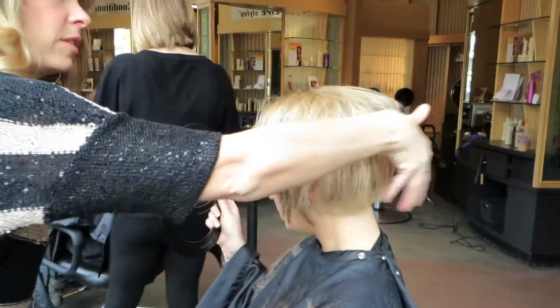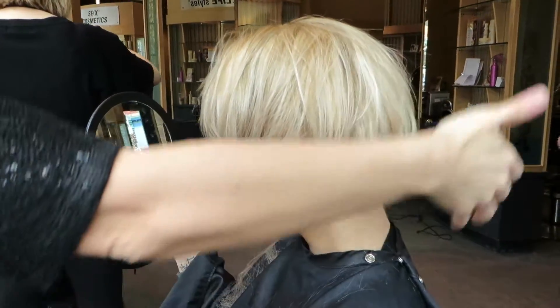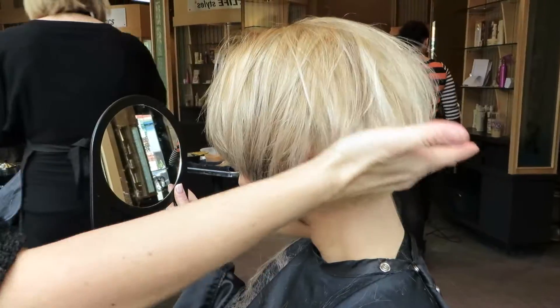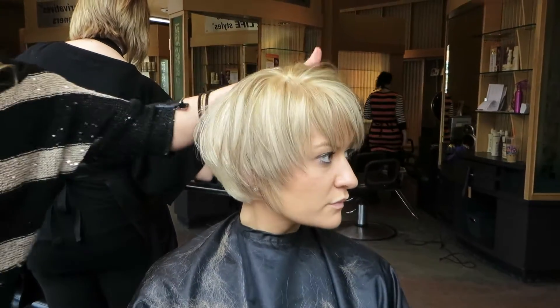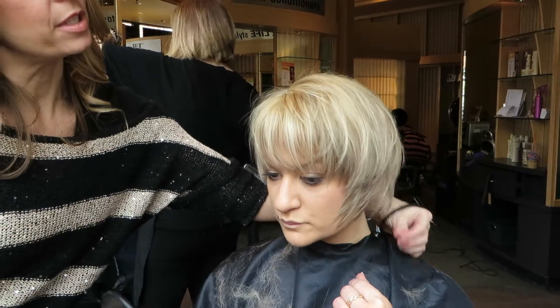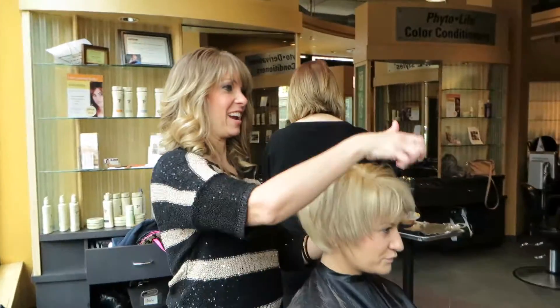And see, right here, you have a little bit of a graduation where it brings that up. That's going to give you your fullness right in through here, and build your weight up a little bit higher, so that's where you get your volume. You're angled just a little bit down through the sides, so your sides are longer, and then the layers carry through. Looks really good, I love it. You love it? Love it. Looks great.